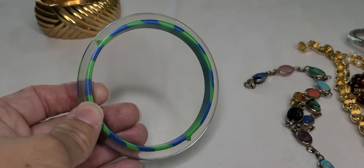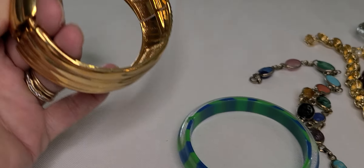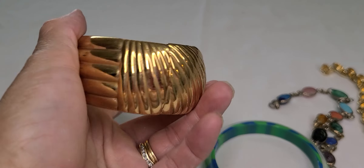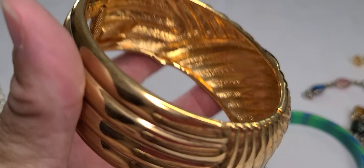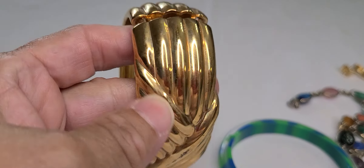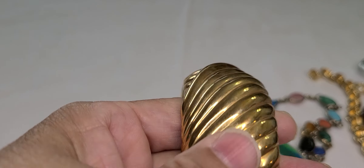And then just this plastic striped bangle, and this textured bracelet in a gold tone. There are no markings on this one, as you can see, but it's all the way around with the design on it.